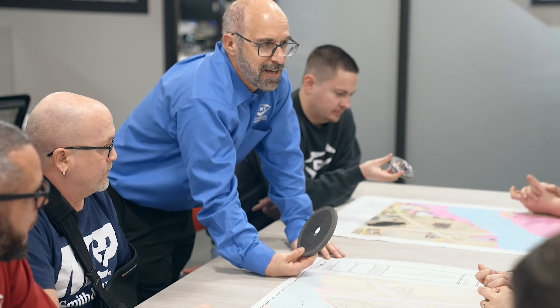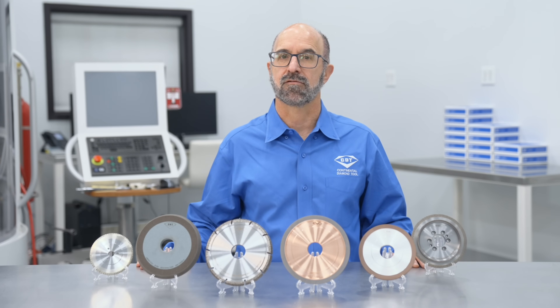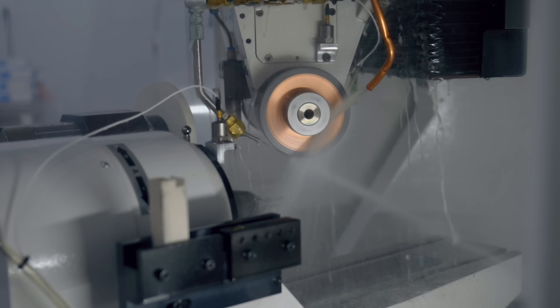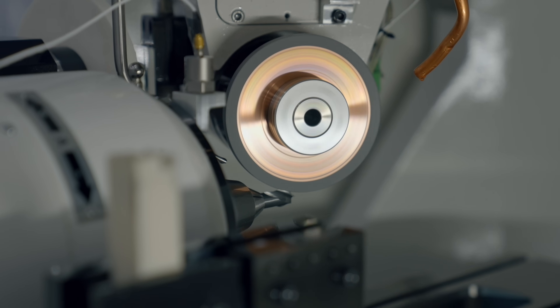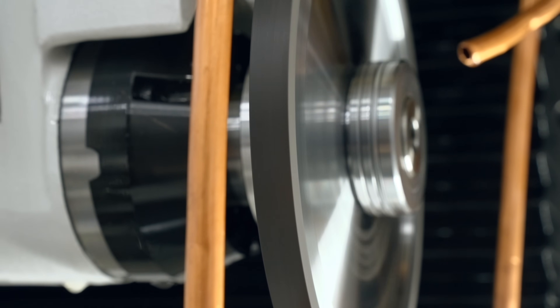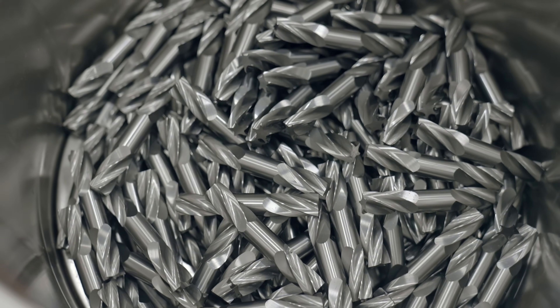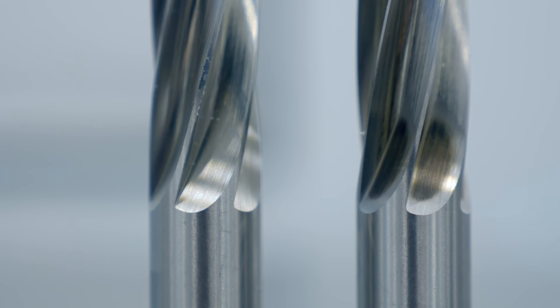In this episode of the Grinding Chronicles, we're going to look at the common bond systems used for super abrasive grinding wheels. Your bond is basically the glue that holds the materials in your grinding wheel together and it impacts the wheel's performance. Selecting the right bond for your application is important for your process efficiency and workpiece quality, but grinding with the wrong bond can lead to burning, poor stock removal, or complete failure.